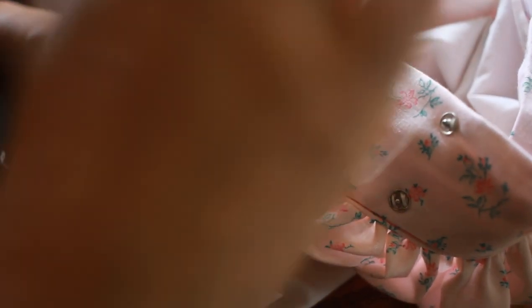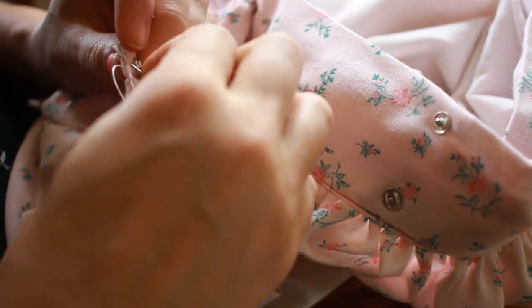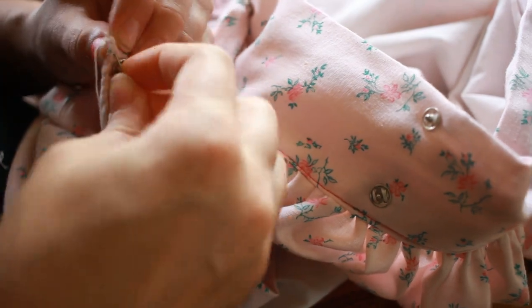The last step was to close up the waistband because it had an open edge. I did this by hand with a whip stitch and it was really easy to do, and then I was done.